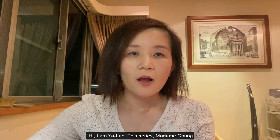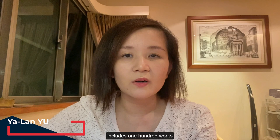Hi, I'm Yalan. This series, Madden Drone, includes 100 works.